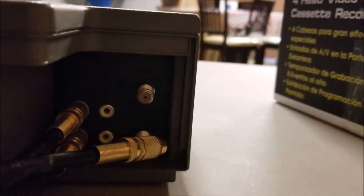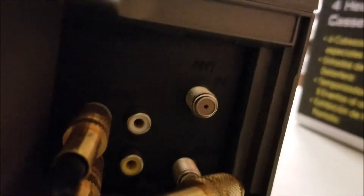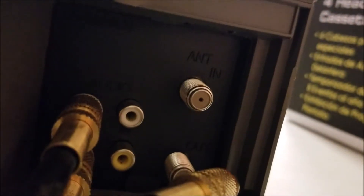On the back panel we have a tuner so that you can connect your cable TV, and you can even record onto tapes if you wanted to. Then you've got line in and mono audio.